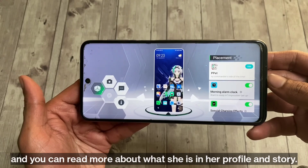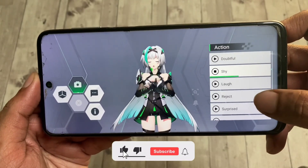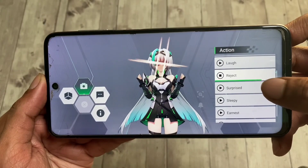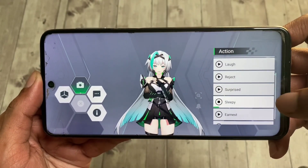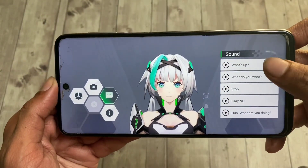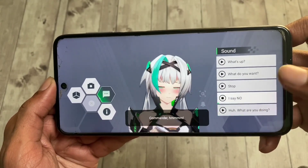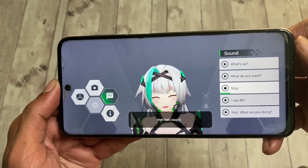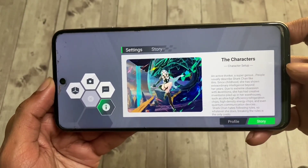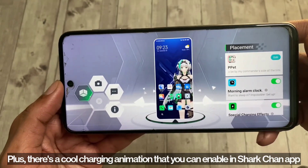She'll call you Commander and you can read more about what she is in her profile and story. There's also a cool charging animation that you can enable in the Shark Chan app.